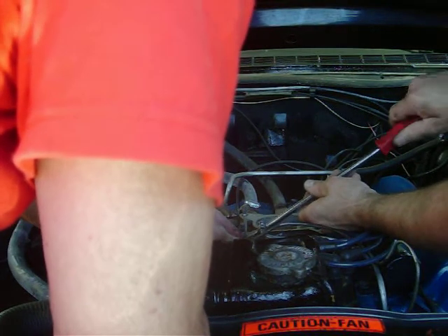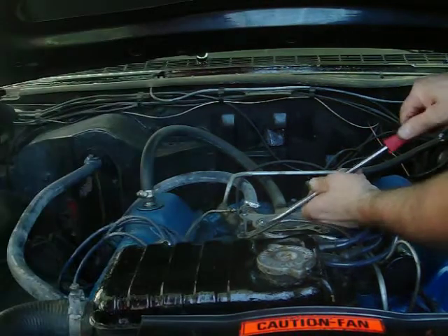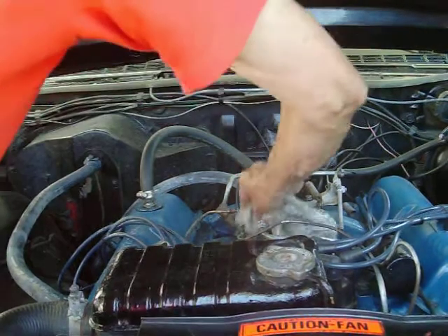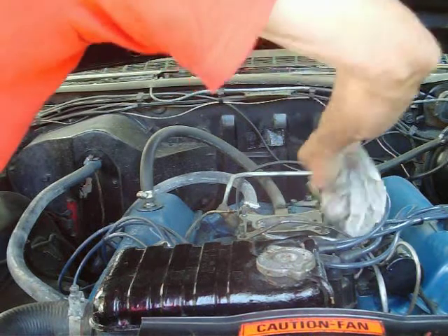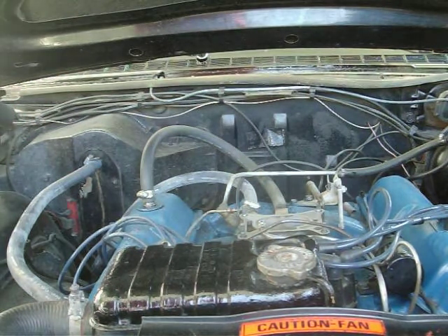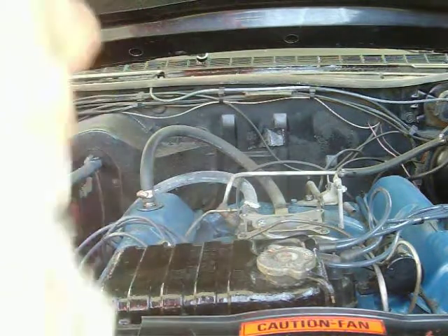It's always good to have an extra set of hands around to help out. You got the rag there? So what we want to do is just wipe this off again. Make sure it's good and clean so we don't get any vacuum leaks. Now just check the base of the carburetor — which is this part — make sure it's wiped off good.